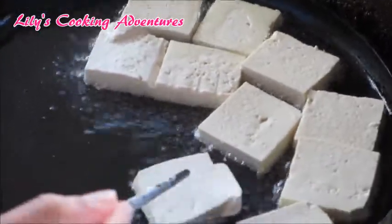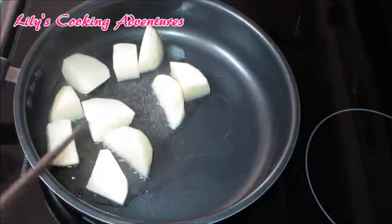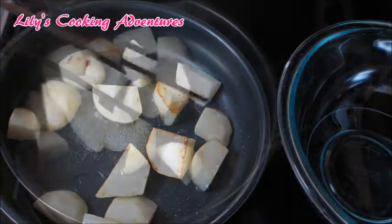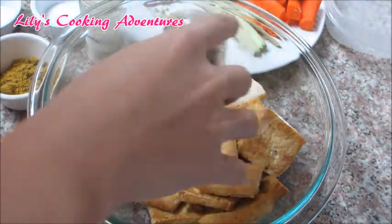Cut the tofu into about half an inch thick and fry them until both sides are golden brown. Heat up some oil and slightly fry the potatoes. Put the tofu and potatoes in a large mixing bowl.